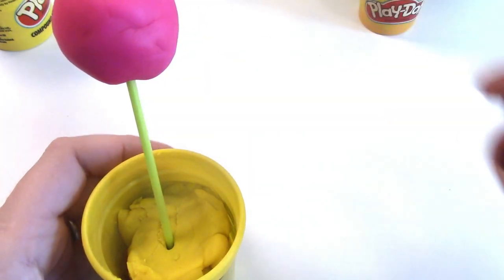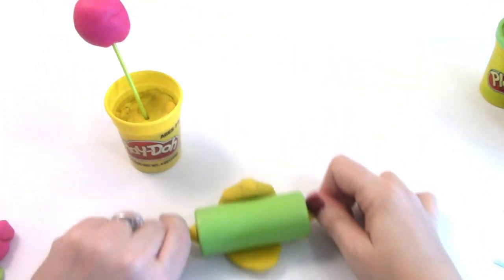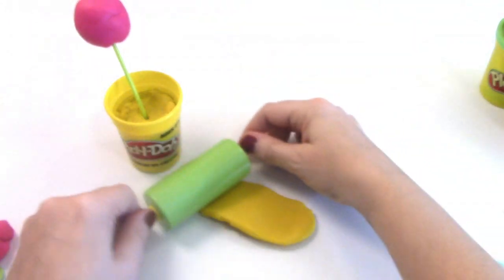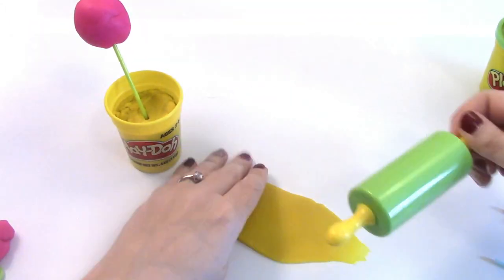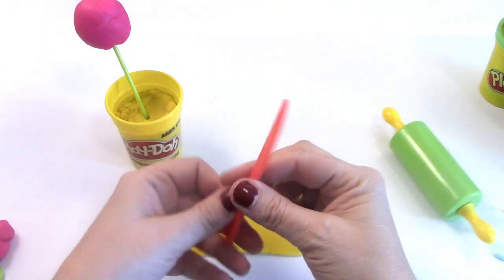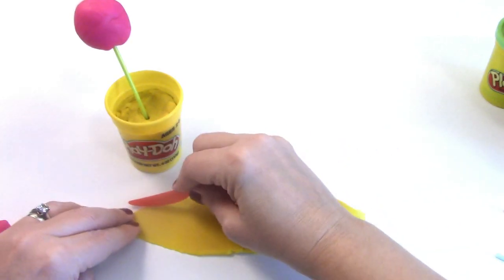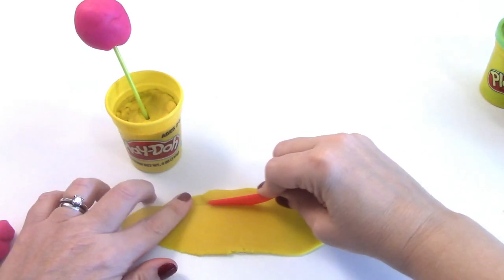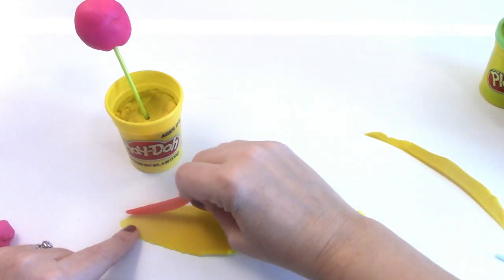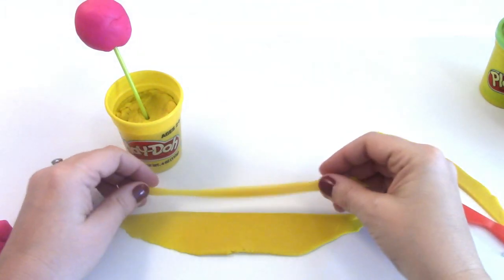We're gonna put designs on the outside of it. Now we're gonna make some yellow designs for our cake pop, so we're gonna flatten it out with our roller. Now we have it nice and flat, and we're going to use our play-doh knife — my roller's rolling all over the place — and we're gonna cut a nice straight line.